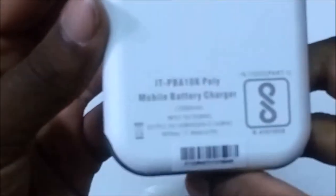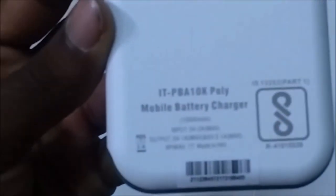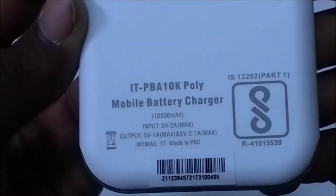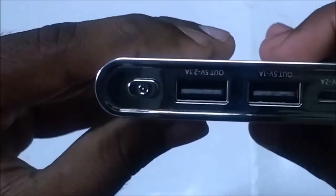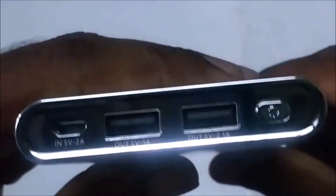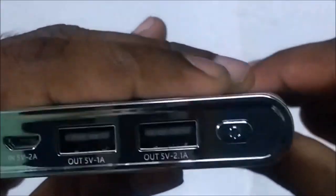This is a white color power bank. On the back side, we have the model number ITBB810K Polymer. This is a 10,000mAh battery. On the front side, we have two outputs, one input, and a power button.